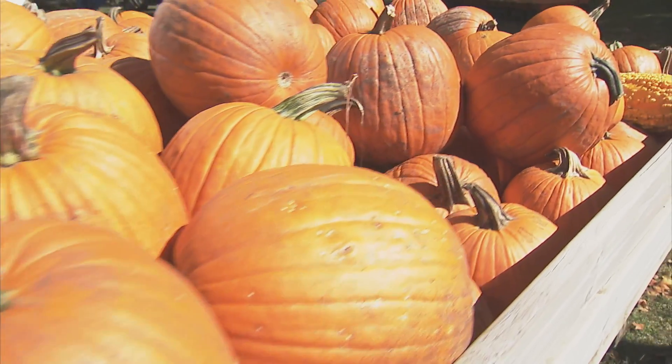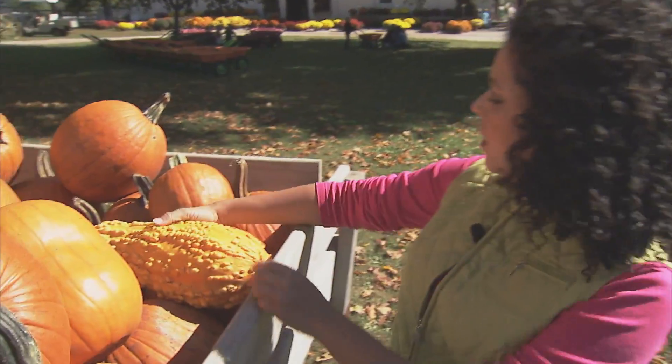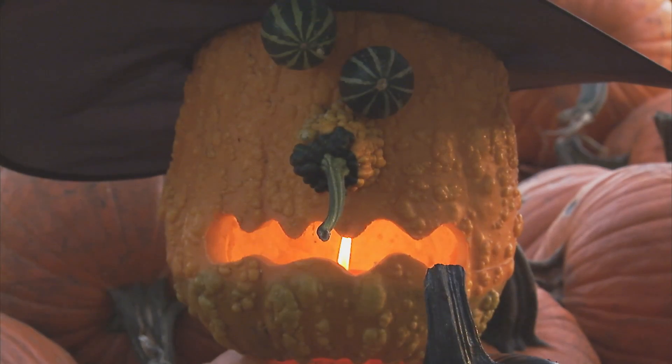So if you don't have a particular pattern in mind, then why not let the pumpkin speak to you? Like this one right here — I think this could make a pretty creepy witch's face with all these witchy warts.